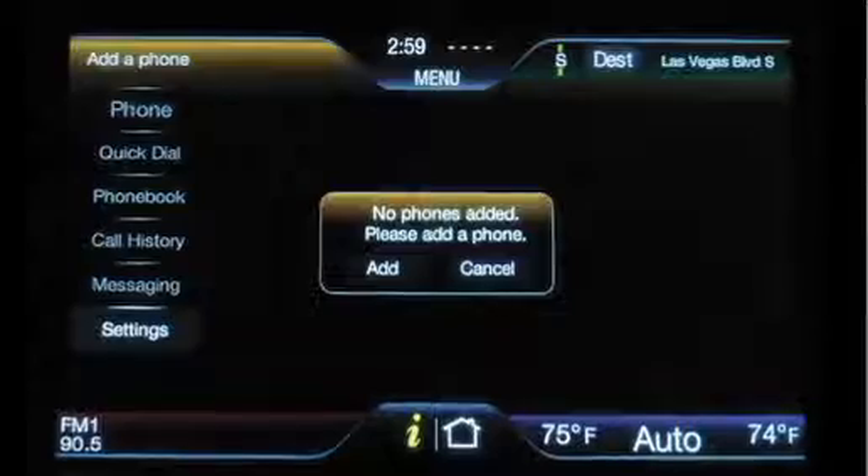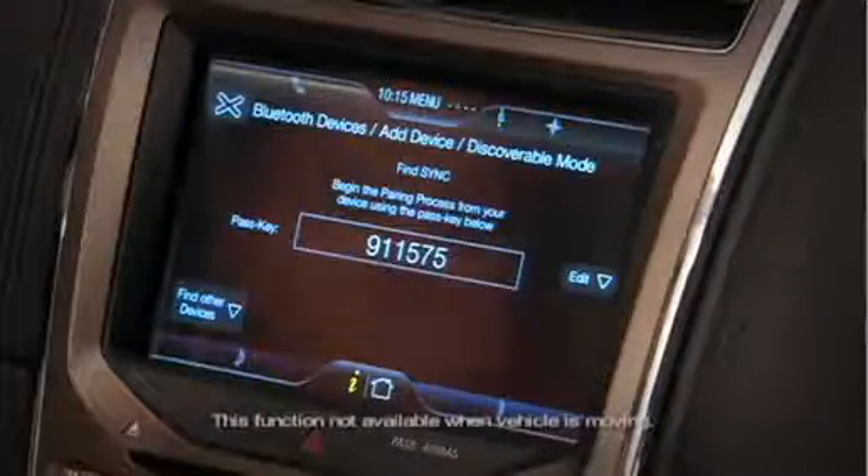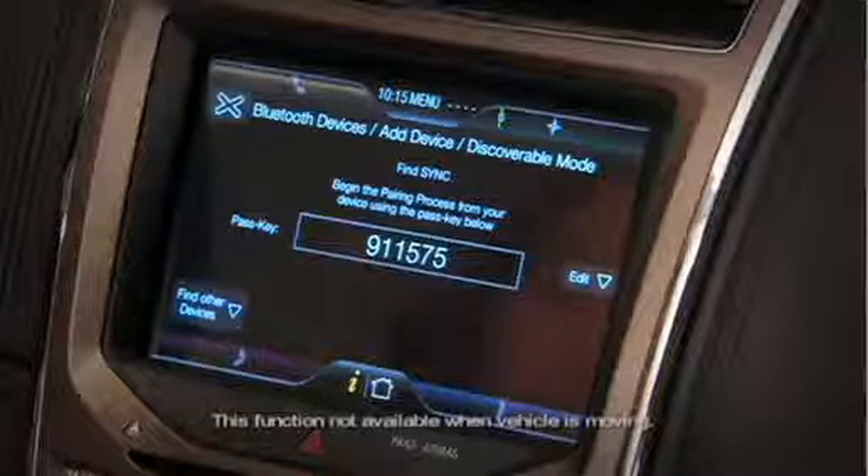You can see here that there is no phone connected, so I'm going to add one. Search for Sync on your device, then enter the passcode provided by Sync. Following the directions from the system,